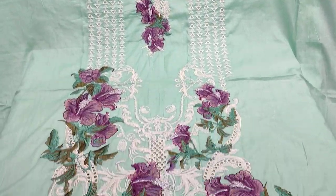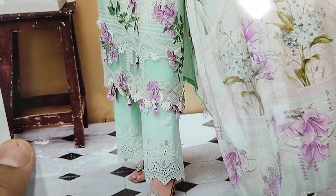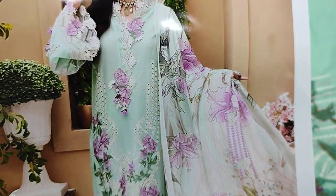Asalaam Alaikum everyone, Abdul Qadir here in the Thakafat Collection. Here we have some new design lounge. This is a Summer Cotton Fabric with a fancy design.